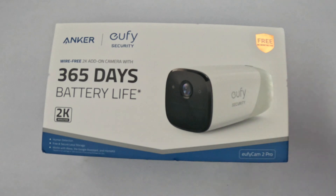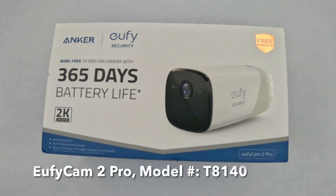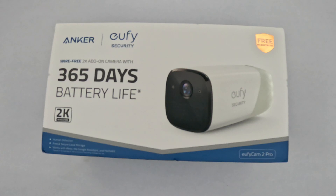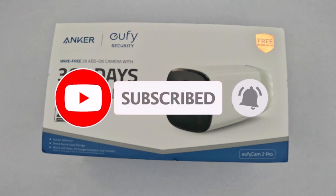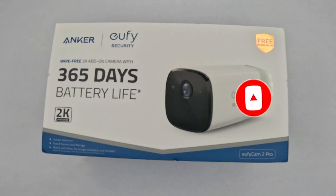Hey everyone, Rock DIY here. I'm going to cover the eufy security camera — in this case it is a wire-free 2K add-on camera. Once you charge this you can put it up and leave it for a year without having to recharge it. Unfortunately, you will have to recharge it at some point, which means you have to take it down because this is a battery-operated camera. After 12 hours of charge it'll last for a year, but it may not last 365 days — you might have to pay attention to ensure it hasn't died prior to that.